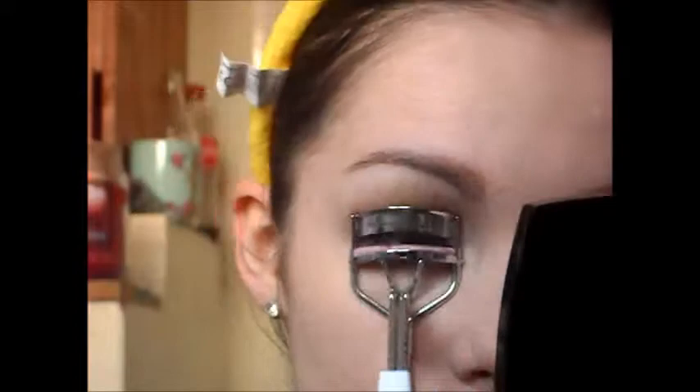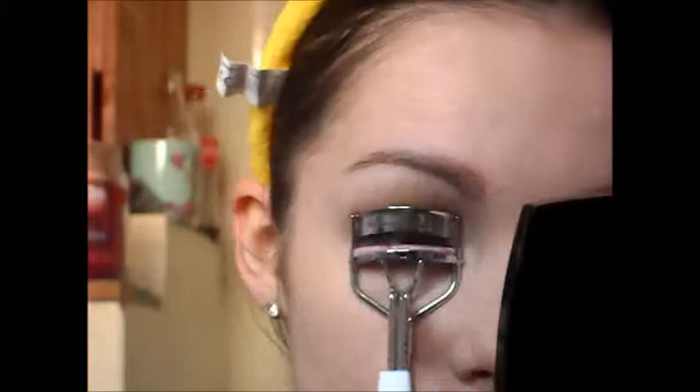Okay, so then just curl your lashes and apply some black mascara to the top and bottom lashes.